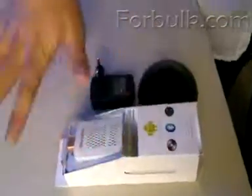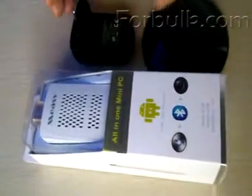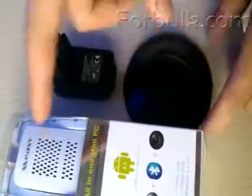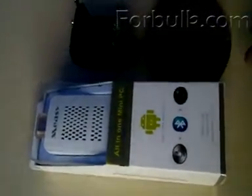Look at this TV box — the package and the charger. It's optional. And the holdings for this TV box, you can also choose it, but you should pay for it.